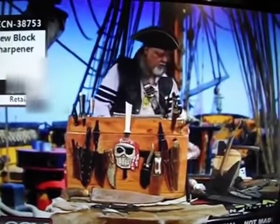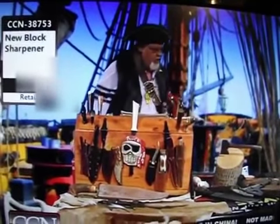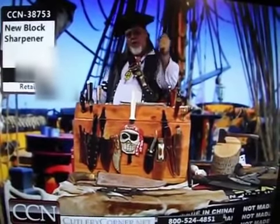Block sharpeners are 100% American made. I'll sharpen any kind of cutting edge. We can do hard stainless steels, German, Damascus, military.